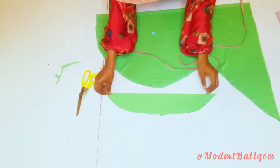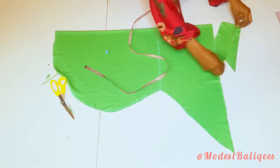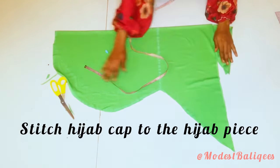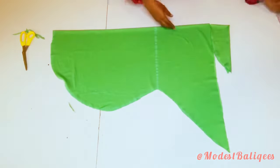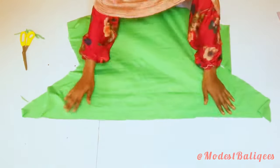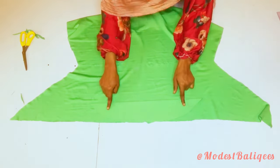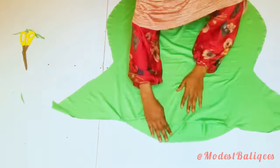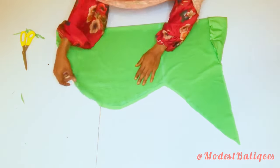The next thing is to join the hijab cap to the hijab piece. To do that I'm going to open up my hijab piece with the right side facing me, then place the hijab cap there with the notch parts facing each other, and stitch it. Once done, the next thing is to stitch the front piece of my hijab — I'll go ahead and stitch that.